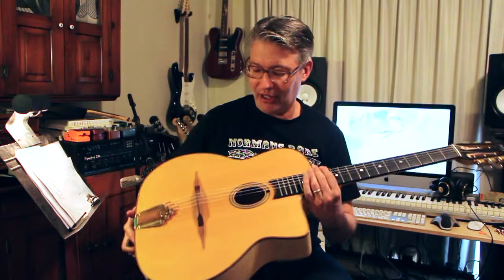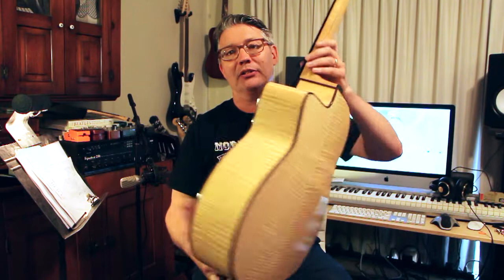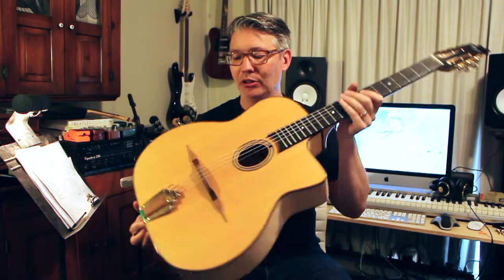So this guitar is a little different in that it's got this beautiful tiger stripe maple back and sides. Normally I think they're mahogany.